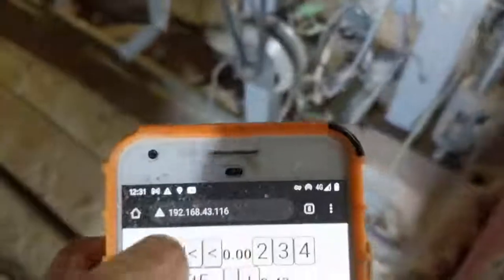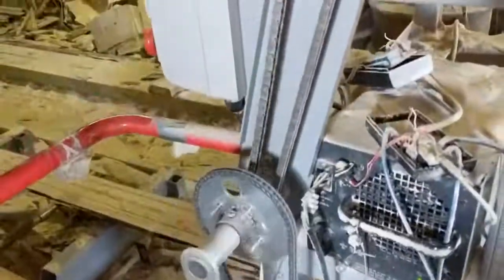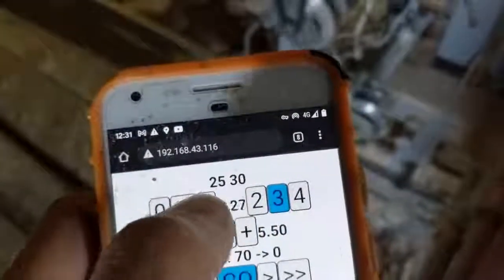Then I can simply add 2.5 centimeters, or 3 centimeters, and they all get listed here.